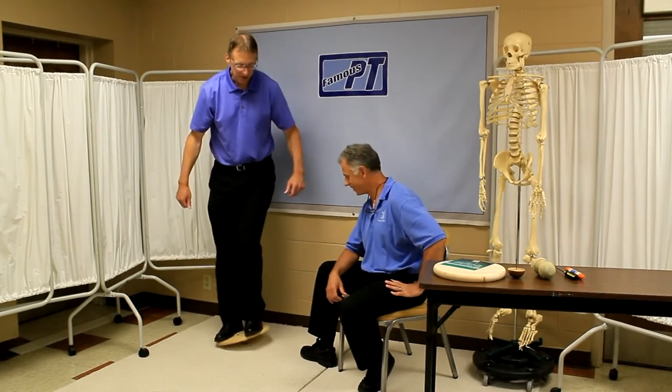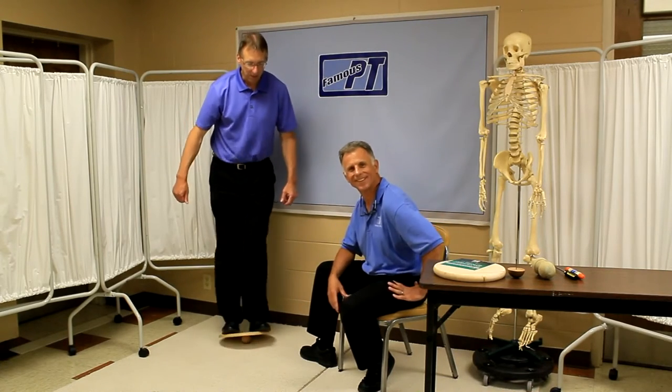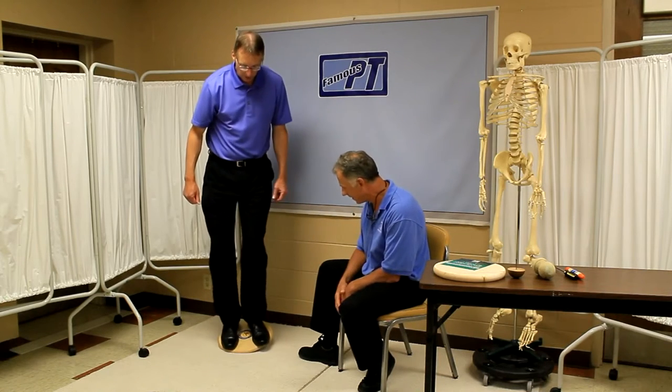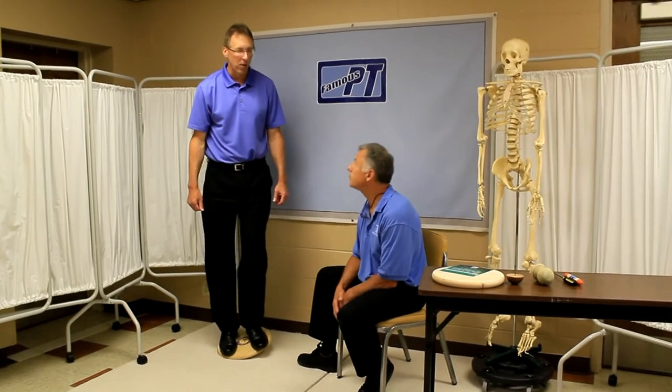Hi, I'm Bob Schrupp, physical therapist, and together we are the most famous physical therapists on the internet — in our opinion, of course. We've done some videos on how to use this wobble board and plan to use it, but today we're going to show you how to make one.